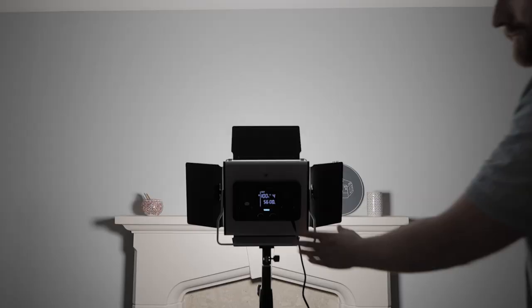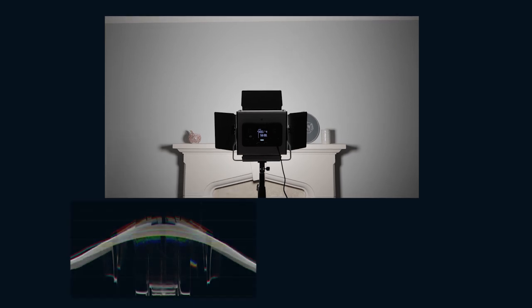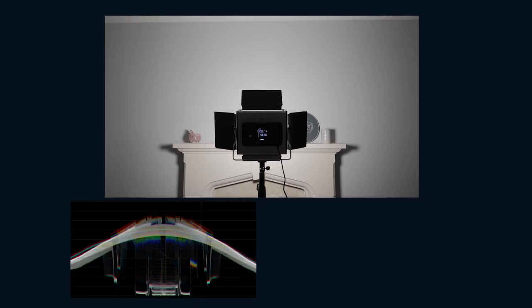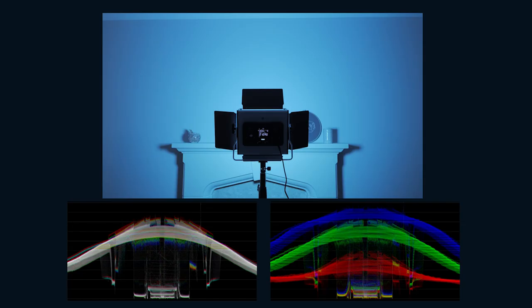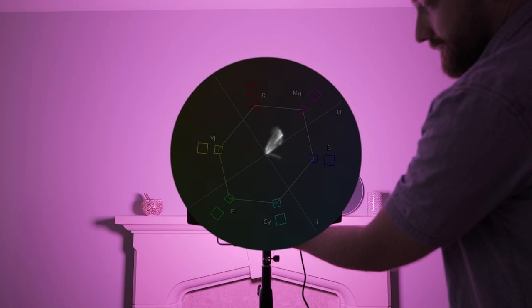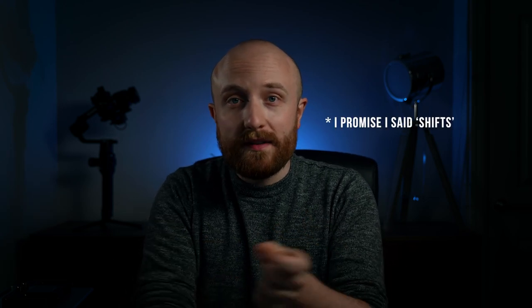By pressing the mode button I was able to access the other features of this light, such as the HSI RGB function as well as the pre-installed effects. When using the HSI mode, here is the waveform comparison of 5600K daylight versus an RGB value, both at 100% intensity. I was expecting the bi-colour mode to produce a lot more power than the HSI mode, but the waveforms show they're relatively similar in maximum output. One thing I noticed with HSI mode was the significant saturation changes when dialling through the colours — I would have expected those shifts only when adjusting saturation, not when just shifting through the colour values.